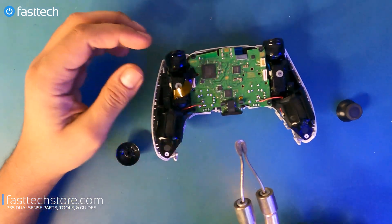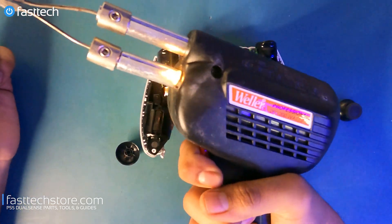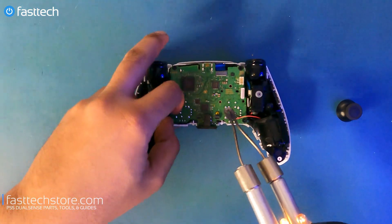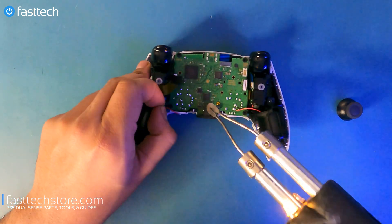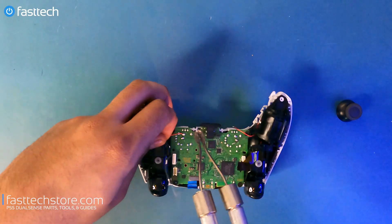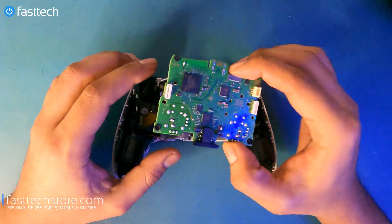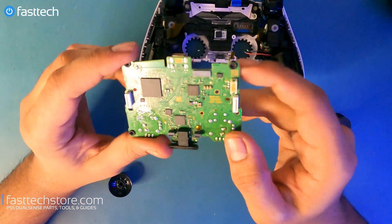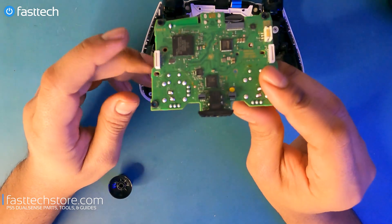At this point I'm going to desolder these wires to show you guys how it's done. You're going to need a soldering iron for this. Now we can get the board out of the way and get a closer look at the logic board — it's model BDM010, and we also sell this on our website. Links are going to be in the description box.